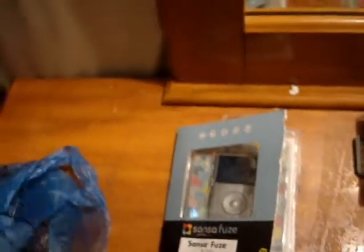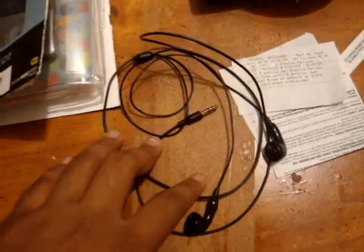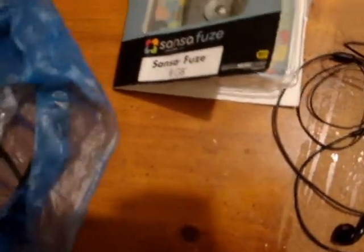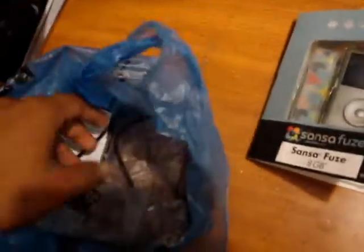The thing I like about Best Buy is that they don't charge you a lot of tax like some other stores. And these are the headphones — they have earbuds, but I lost one and took it out. They have really good quality. Here's the plastic cover for the earbuds, and the sync cable — the Sansa sync cable — it's a USB cable. That's it.